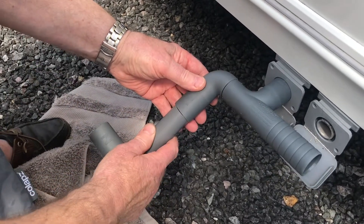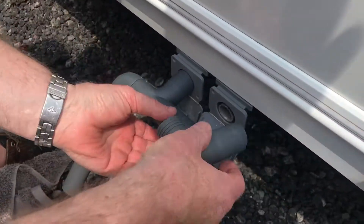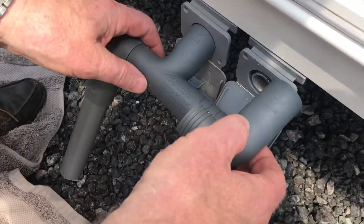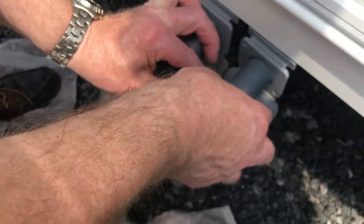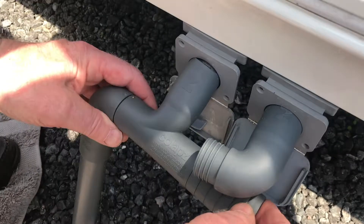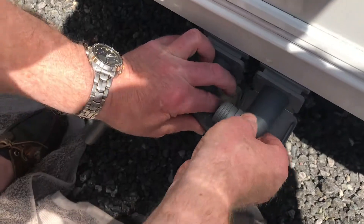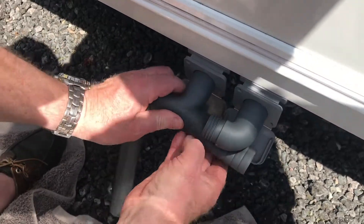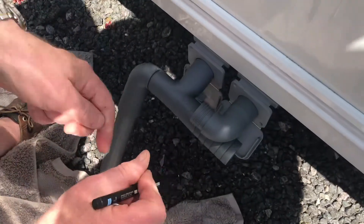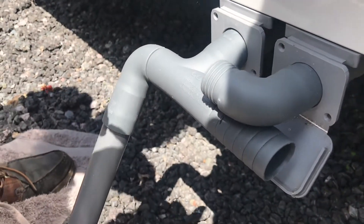And that pipe then goes up in there for the waste. Now all I've got to do is measure this one, because obviously it's quite close together. Did you bring a marker pen or something? Yeah. You can measure it in there — them joints. There's the bit there, so I'm going to cut it just about there. That should be about right, I think.